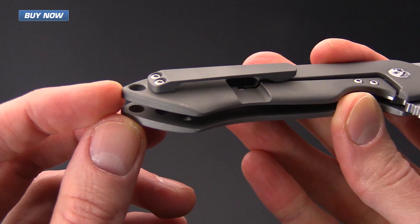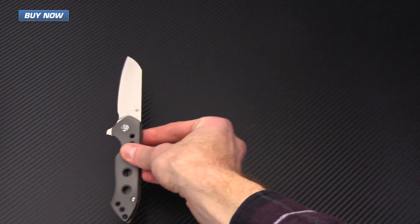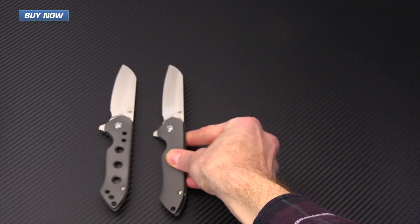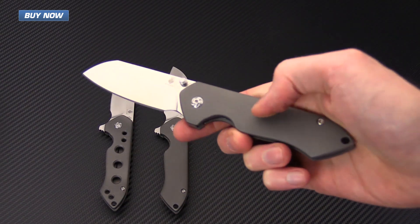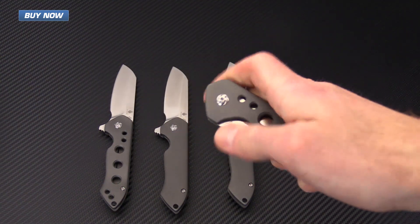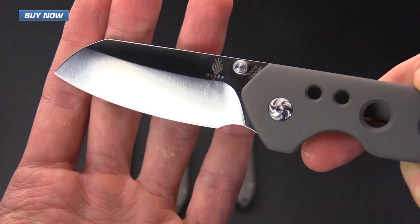There's a lanyard hole in the back for those who choose to carry their knife with a lanyard. This knife comes in several variations — both flipper and thumb stud opening. There are two flippers: one with milled hole handle scales and one with a flat bead blasted titanium handle scale. The thumb stud version is available with the same handle scale options — both bead blast and milled hole. All versions operate on bearings so the operation is very smooth, and all the specs are identical minus the opening method.